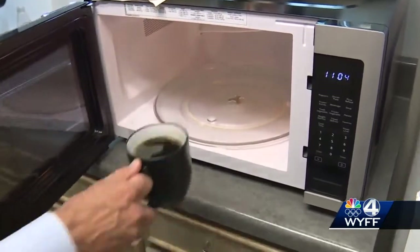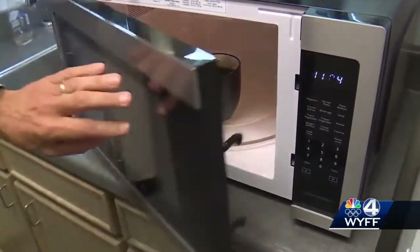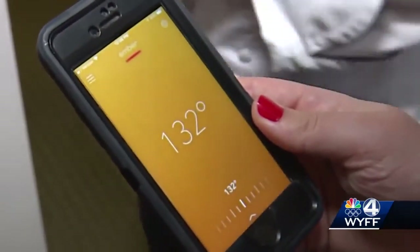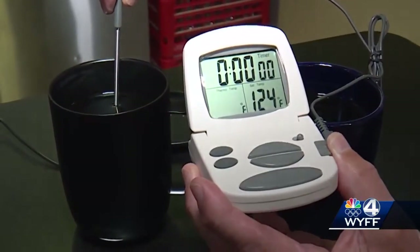Our WYFF4 mug was getting cooler — it's pretty chilly, so it doesn't have much flavor. Chef Scott says that microwaving coffee to keep it hot can change the quality and flavor. It gives you a little bit more bitterness to it, and it does tend to cook it.